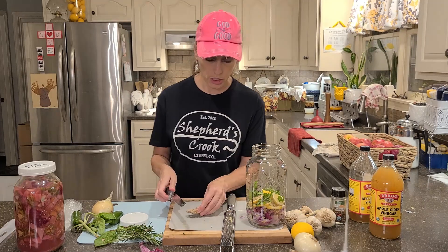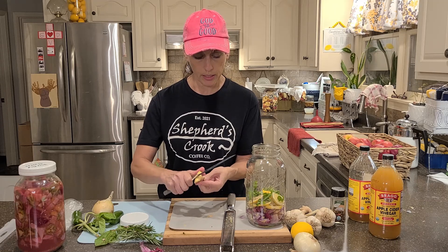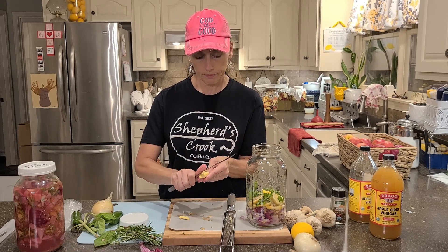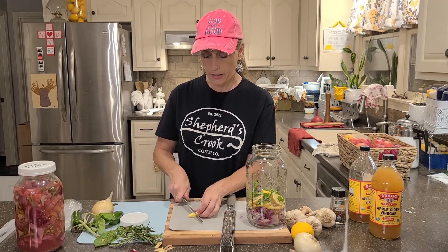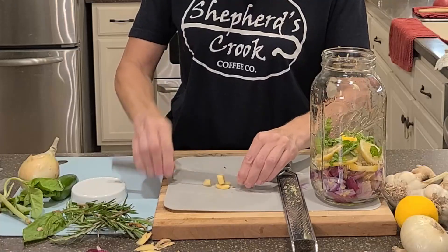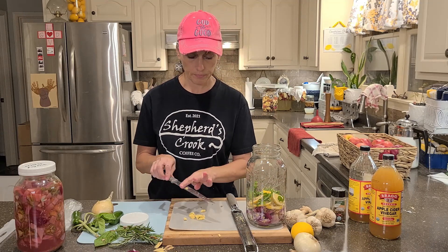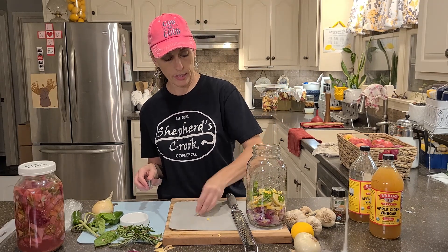Now that we have onions, lemons, and basil, let's put a little bit of ginger in there. Some people use a spoon to peel their ginger, which is fine. Chop up your ginger — I don't have the right knife to chop it up but we'll use what we have. That's good enough, we'll just stick it in there all around.